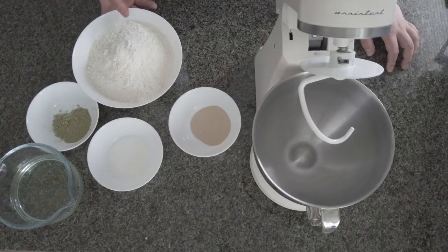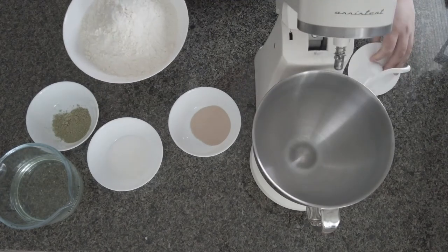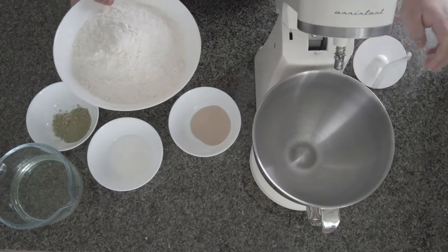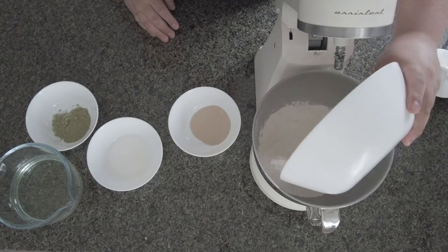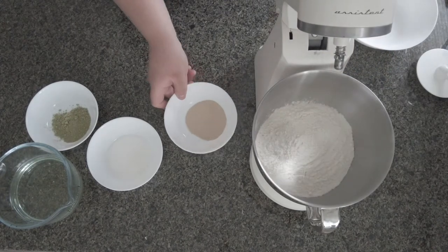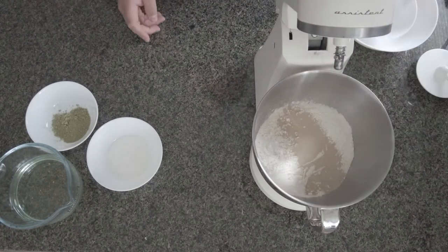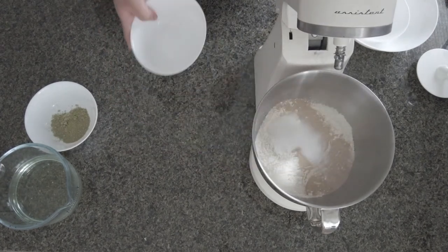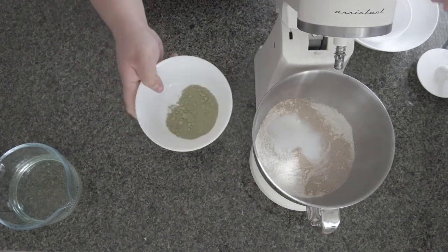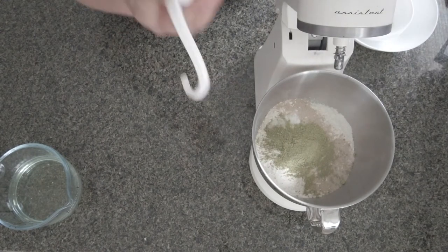Let's get going. Now we start mixing all the ingredients. We remove the hook, then put in the flour — 650 grams — dried yeast 14 grams or two packets, salt and sugar already mixed, and then two tablespoons of matcha green tea. Then we attach the hook.